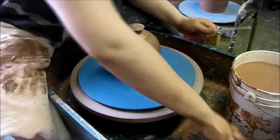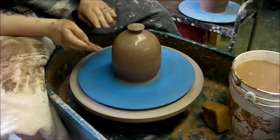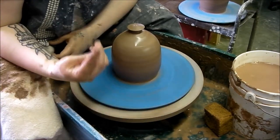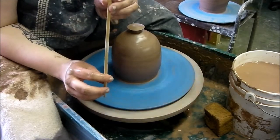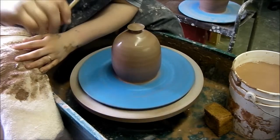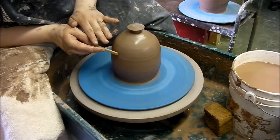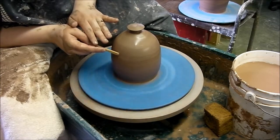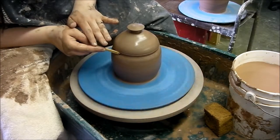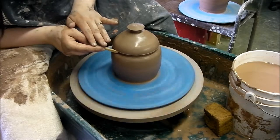Now decide where you want the definition between the lid and the bottom of the pot to be. I'm going to say about right here. I have a wooden chopstick — a chopstick from a Chinese place — and you need to get one that has the square end. We're going to take that square end and press it just into the clay where I want the division between the lid and the jar to be. You can apply a decent amount of pressure to this because there's a nice air bubble on the inside.